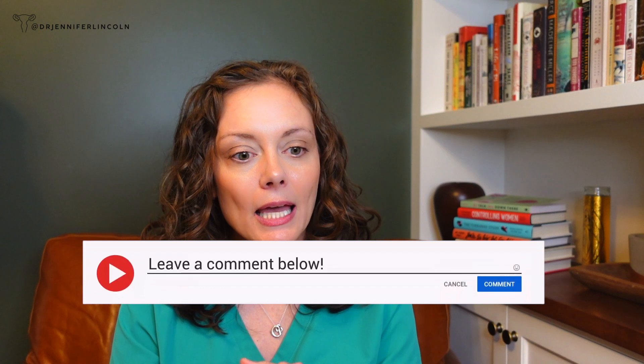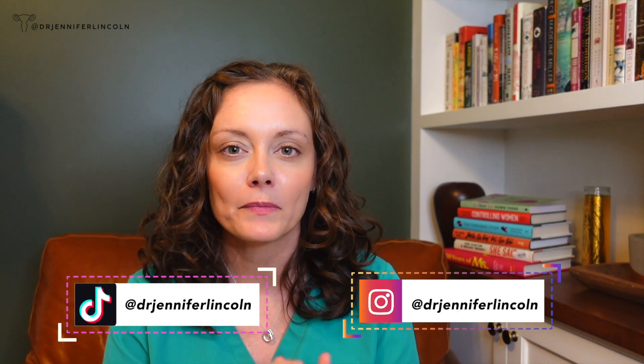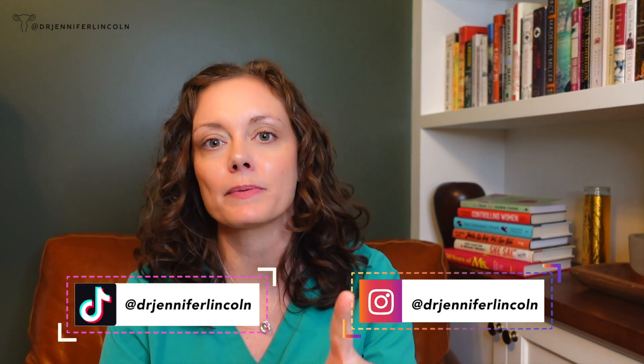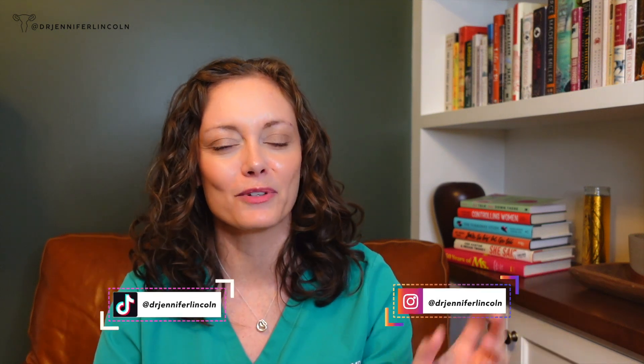I totally understand that versions can be painful and uncomfortable. I hope that after watching this video you're empowered to know that if it's hurting that bad, they should be stopping, and that there are ways to prevent that pain and increase your chance of success. Drop some questions and comments below. I love getting to make these videos and educating — even when there are comments like that, because it gives us a chance to chat. Until next week, may all your babies be head down and may all your procedures not be painful.